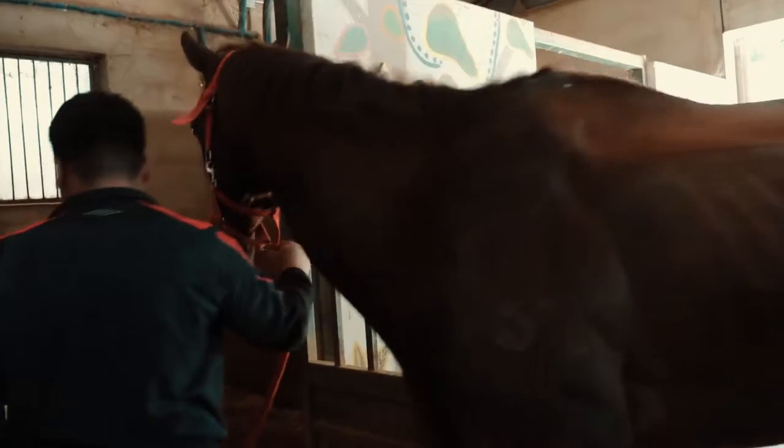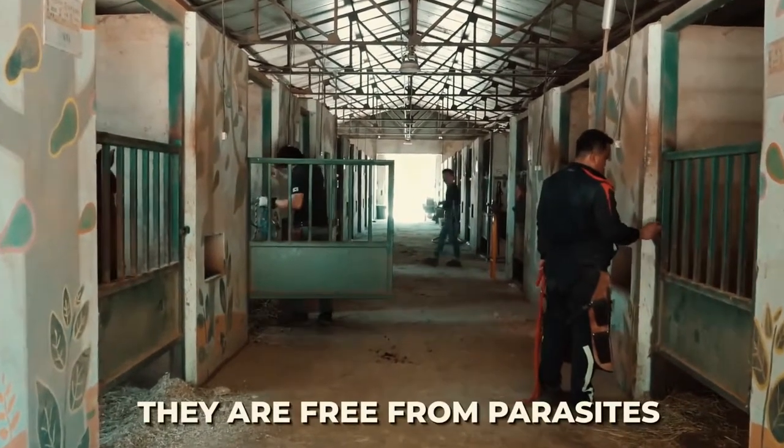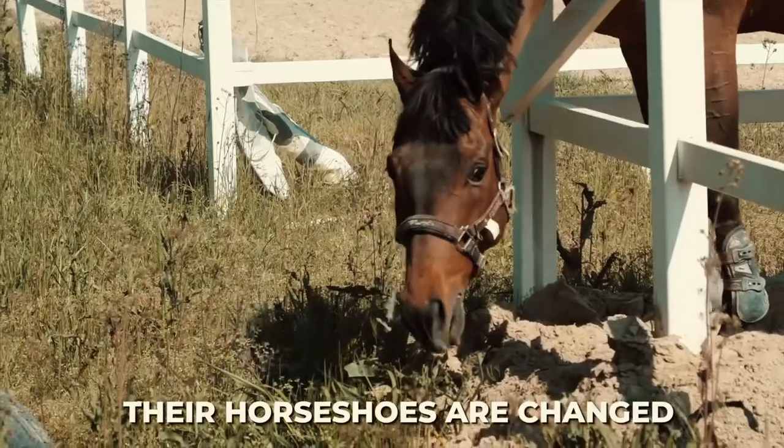Horses have a lot of work when it comes to watching over them and taking care of them. You have to ensure they are well fed, their stables are clean, they are free from parasites, and most importantly, their horseshoes are changed.